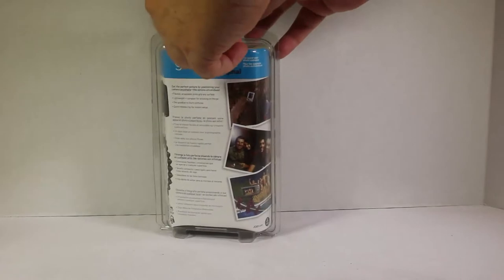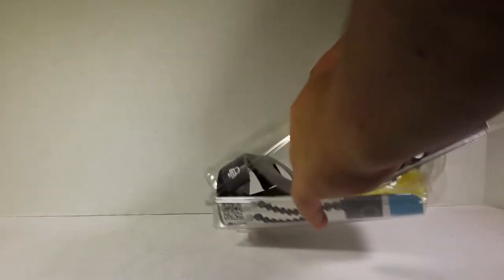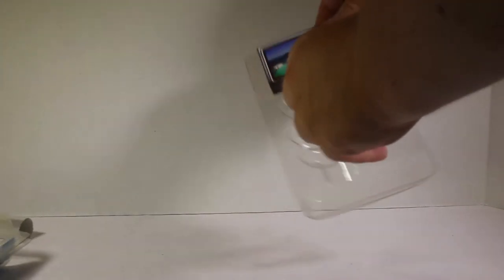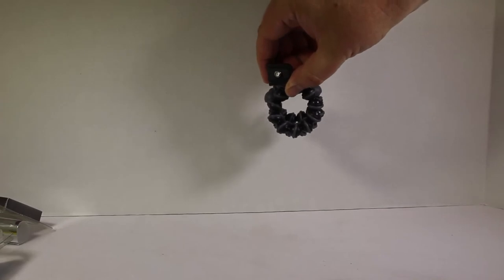Let's go ahead and open this up. I've had these before and I really love them — they're one of my favorite toys for cameras. I've used them for my mobile devices too. Let's take apart the setup and see how it's all wrapped up together. You can wrap it around a pole and all that good stuff. Here's the Joby — you've got a mount on top that works for your camera, and it should be standardized with most cameras out there.